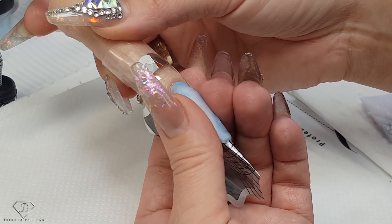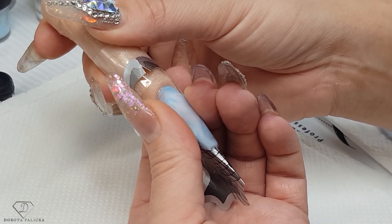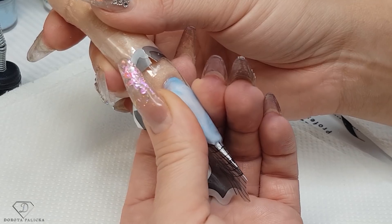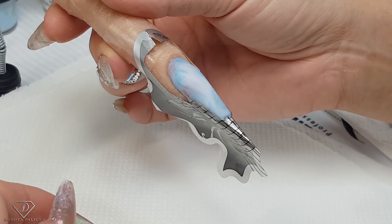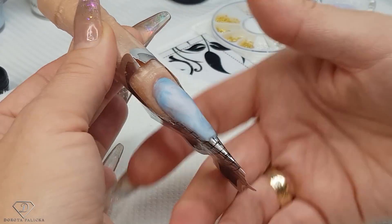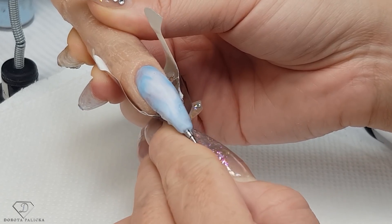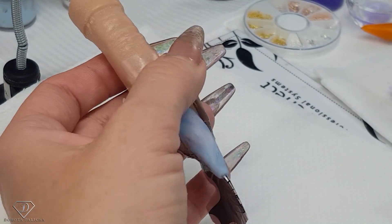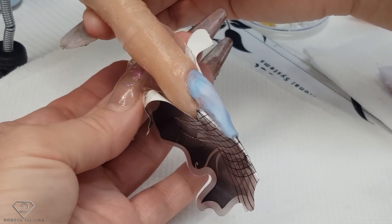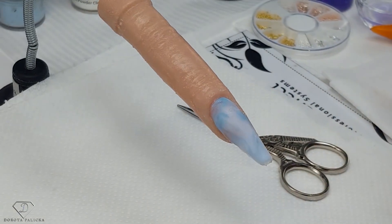Almost there. Obviously on a human the polymerization process takes much shorter time because the heat from the finger speeds up the curing process. Here our model is a bit cold so the polymerization takes a bit longer and it's still a little bit sticky. If you pinch it too soon you're going to move the product. I can peel the form away — wait, no, it's still too soon, the product is still quite cold. But I can cut the tape so my model looks more beautiful. That tape is so useful for doing tutorials. There we are — the form is released.